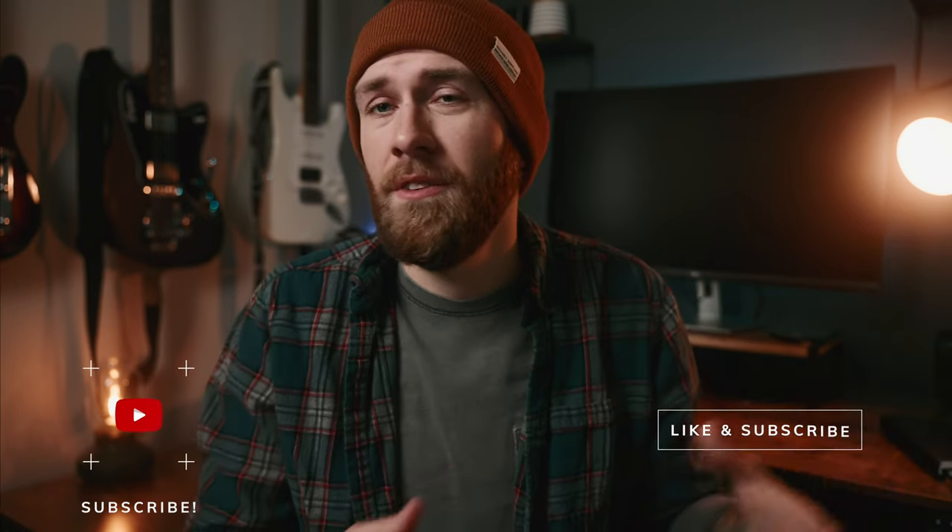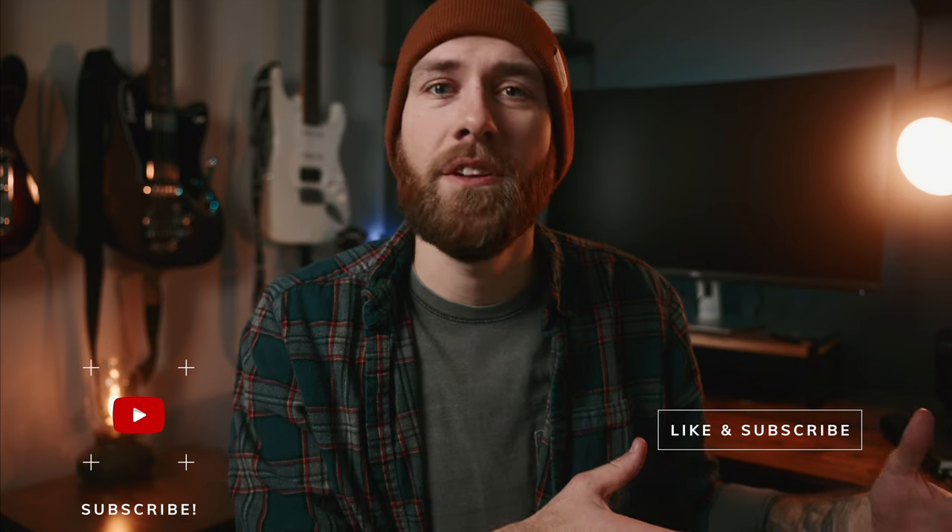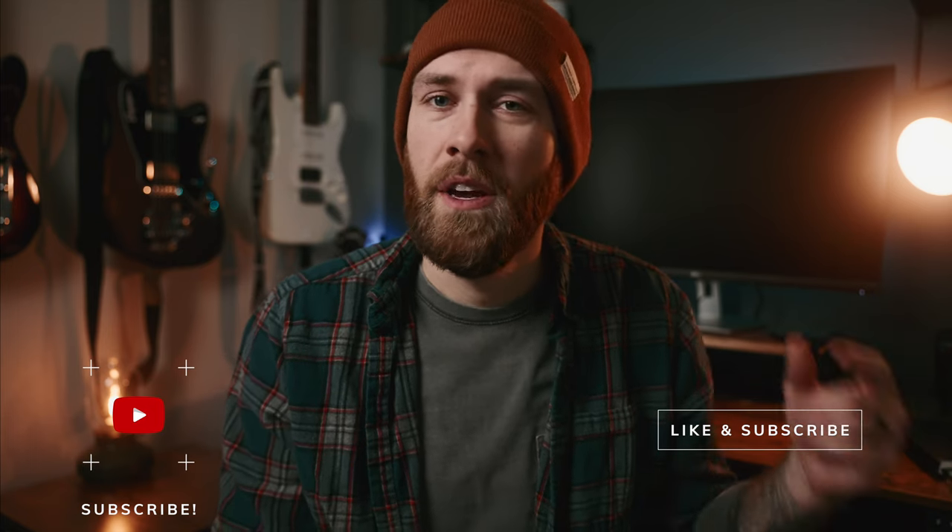I also have some thoughts about his pricing which I'll talk about a little later in this video. If you're liking this content, be sure to like and subscribe. There's also a discount link in the description — if you're looking at his guitars, use the code down below and you will receive a free Mono case.